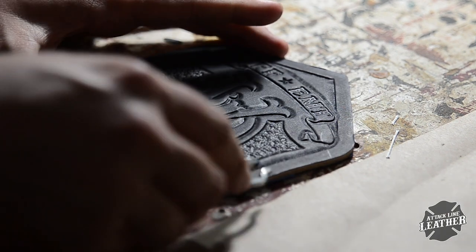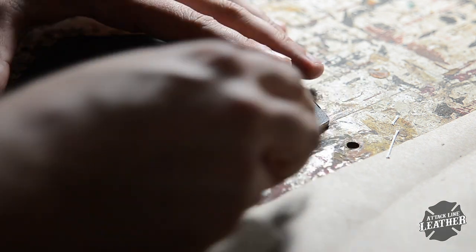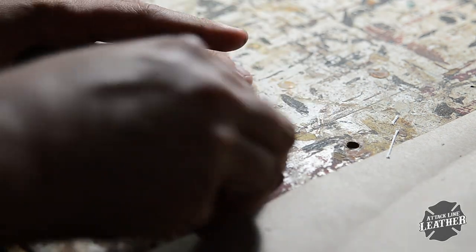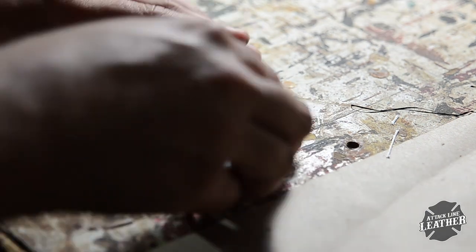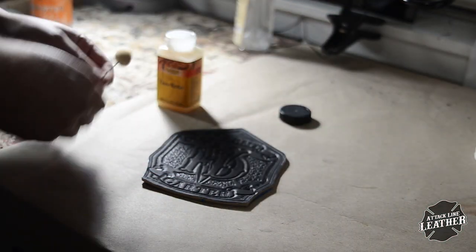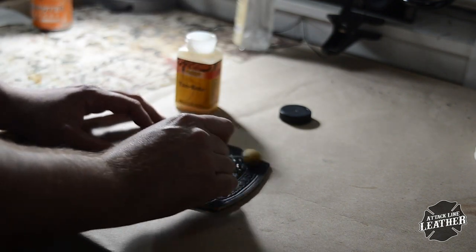After the dye has dried, I go ahead and make my stitch grooves, centering up the groover in between the border of the shield. Before you add tan coat with a dauber, be sure to always burn off the little fuzzies, which are notorious for being left behind and sealed onto leather projects. I generally give a good layer of tan coat and then wipe it down with a paper towel so that the streak marks from the dauber don't dry and show.